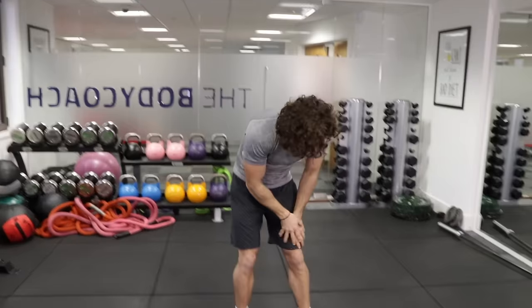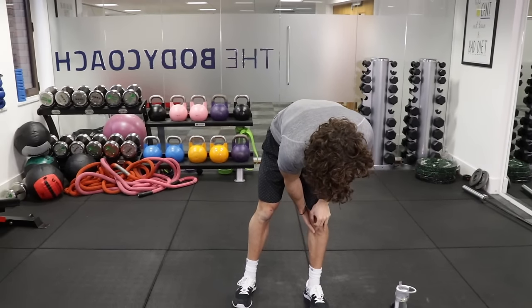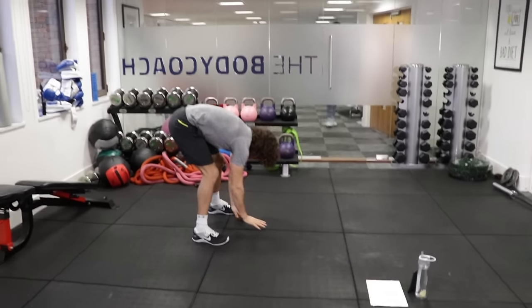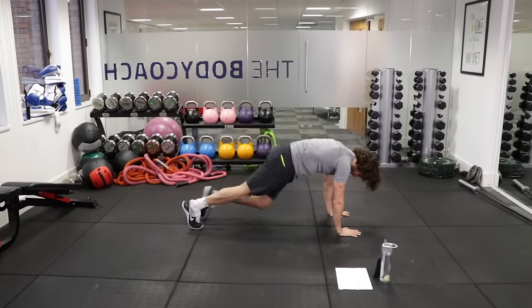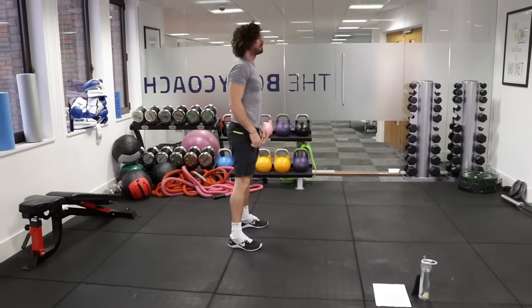So that's exercise number 1. Exercise number 2 is going to be walk down to 8 mountain climbs. So basically hands on the ground like this, you walk down and then you do 1, 2, 3, 4, 5, 6, 7, 8 mountain climbers, walk back up and repeat.